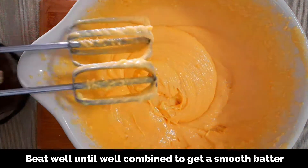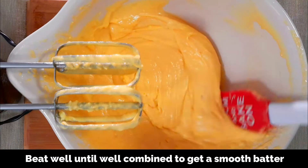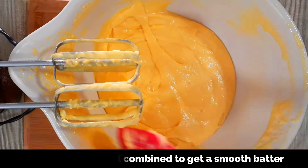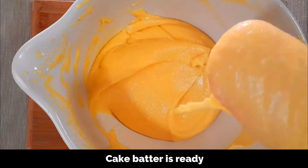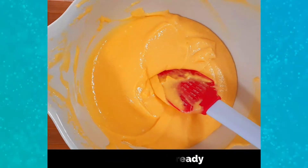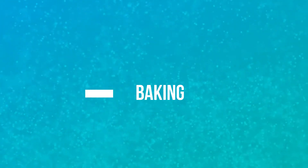Our cake batter is now ready. This is the consistency — it will be slightly thick. Now it's ready to be baked, so let's move to the final stage which is the baking part.